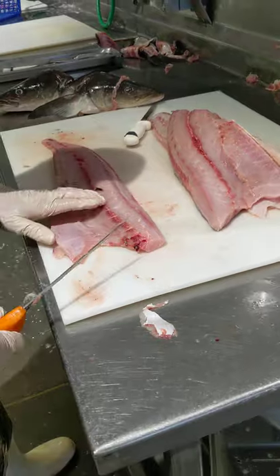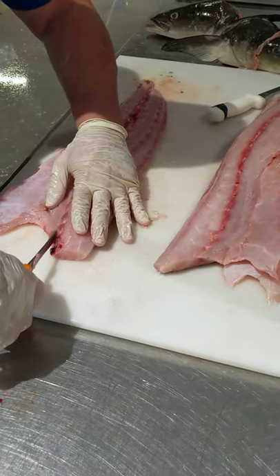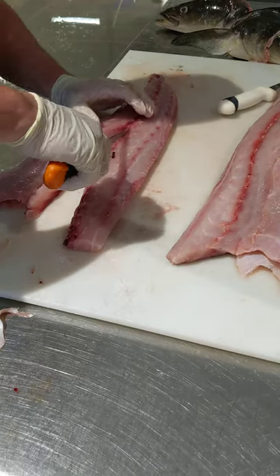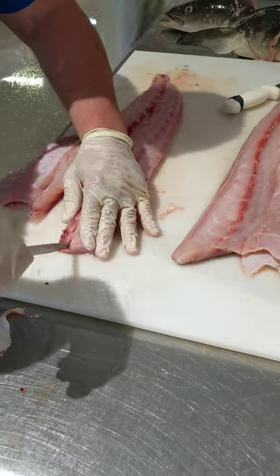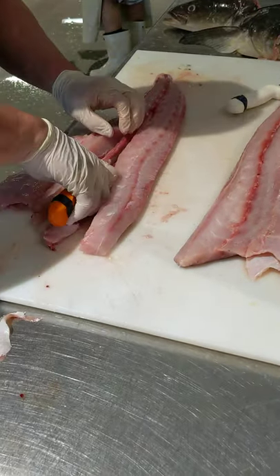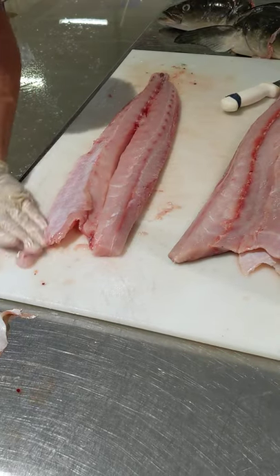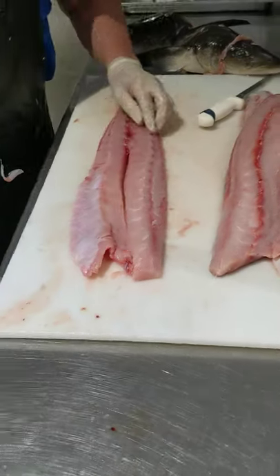The skin bone goes down the middle, a little bit further on the cobia — probably 10 to 12 inches on the cobia, depending on the size of the cobia. And there you have a beautiful cobia fillet swimming a couple hours ago.